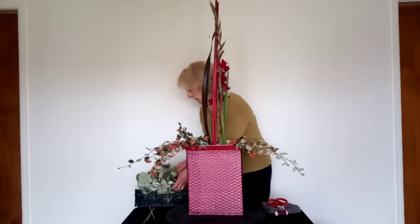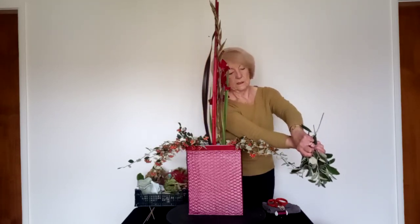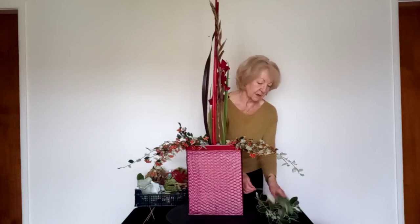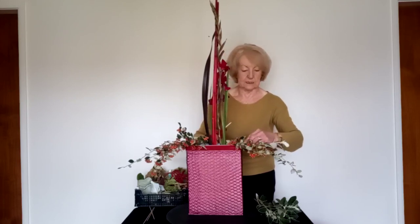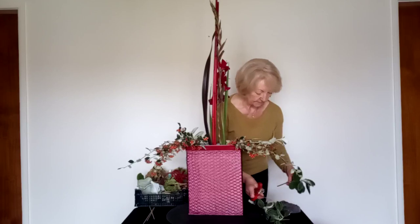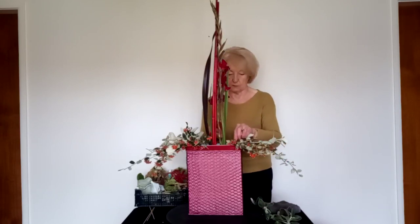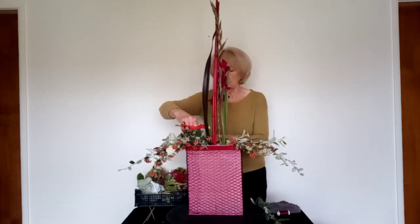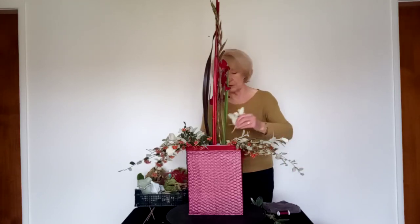The second foliage I've chosen is Senecio Grey Eye — a big favourite of mine because it has such lovely soft colours, pale silver on the back and a darker green on the front. I have some branches which are arching, which will help me follow the existing line of the design. Again bringing some towards the front and to the back. It's a very useful plant — around most of the year and goes with most colours. It looks beautiful with pinks and pale colours and is a good foil for the darker autumn shades.